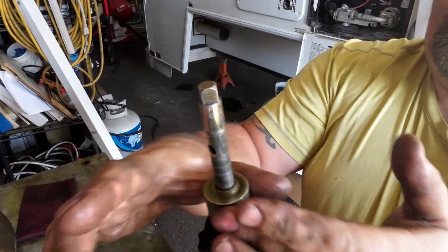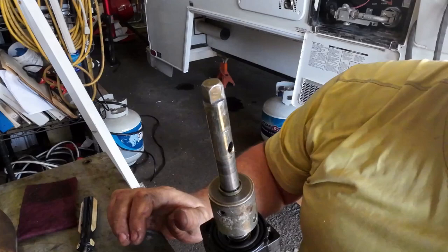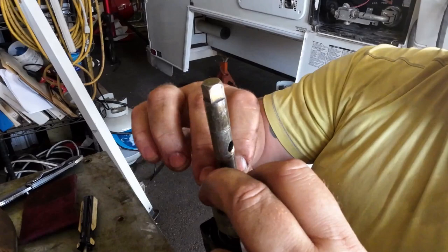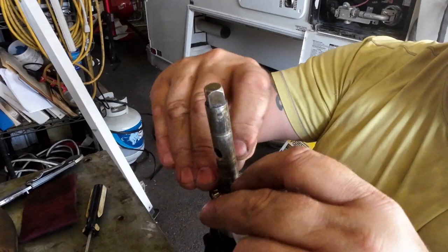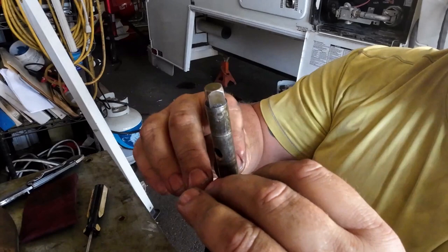I think we're ready to go back together. We need a new washer, we need a new bearing — this is a 10-1018 bearing. I think there's a lip on here that's not letting it go down — I'm going to have to file that. Let me turn it over and see. I don't want to force it. There we go — and we need another washer for the top.